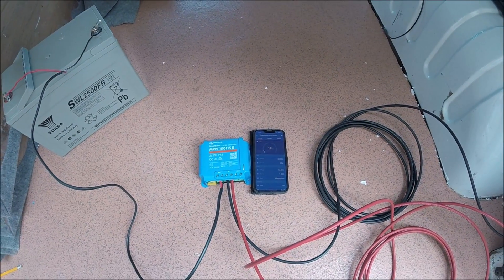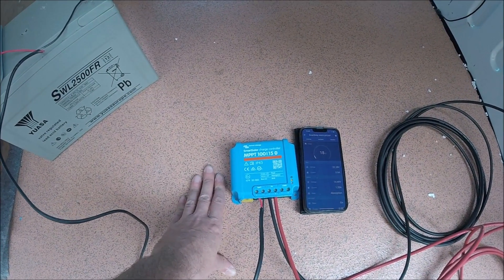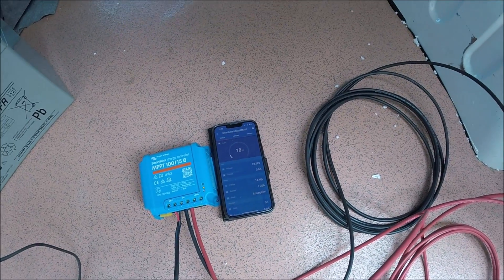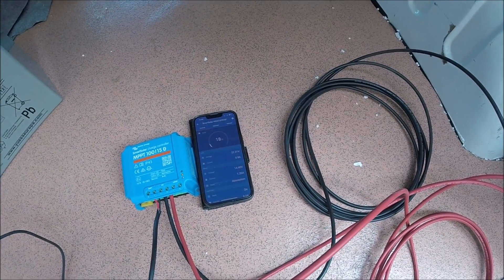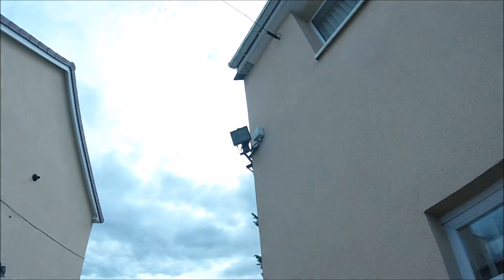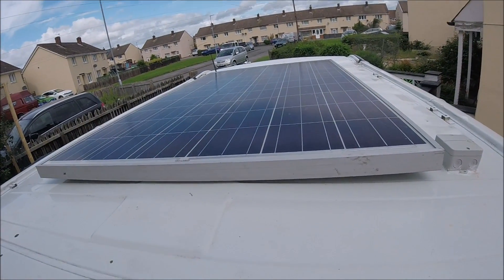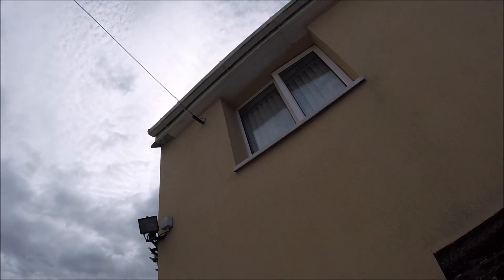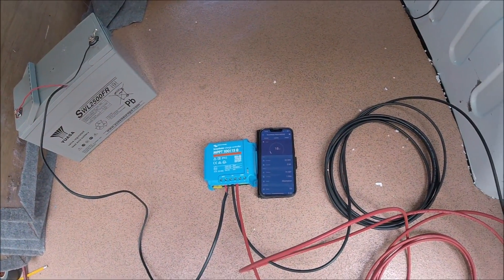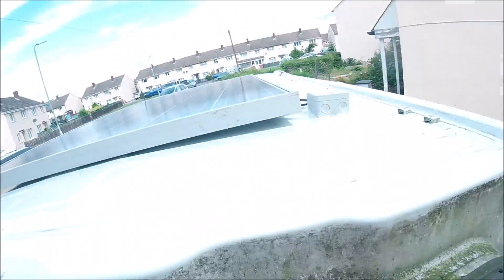The solar panel is now fully mounted and all wired in. I've got all the cabling connected up to a Victron Bluetooth MPPT solar controller, and because it's Bluetooth it gives readouts on the Victron app. As you can see, the panel is currently generating about 18 to 20 watts — unsurprising because the battery is already at 14.4 volts so it's pretty much fully charged, and on top of that the sun is behind my house behind cloud, so the panel isn't in any direct sunlight at the moment. It's fully shaded but still generating.